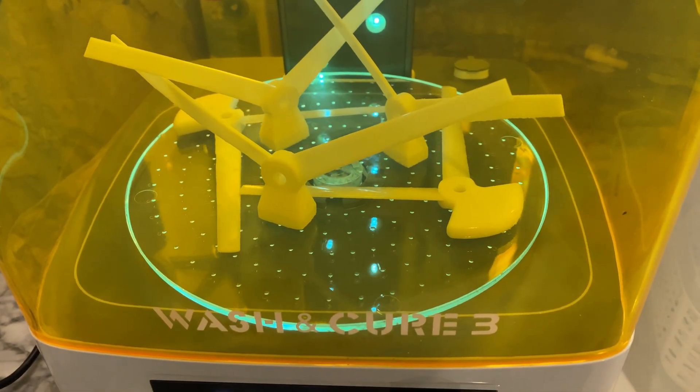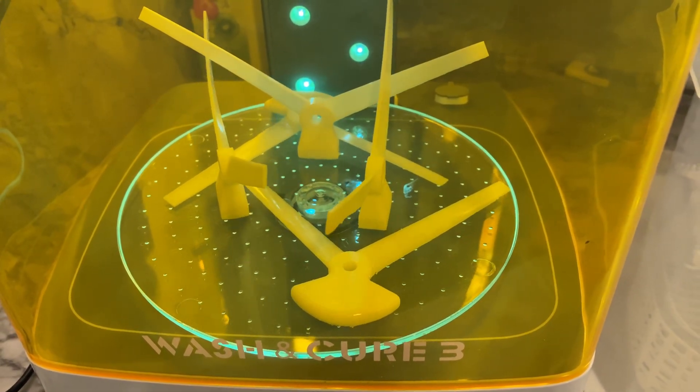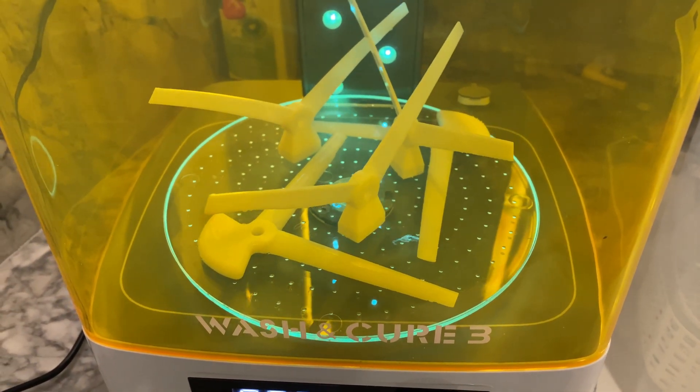Still, I wanted to make this video to share the parts I made and some of the lessons I learned about resin printing. I'll include links in the description to the Onshape projects where you can find all the parts you see here.